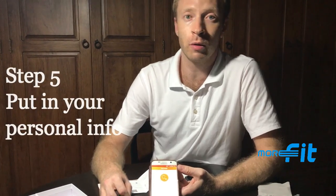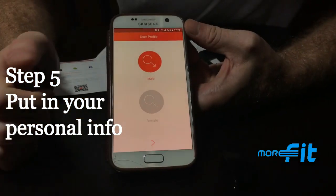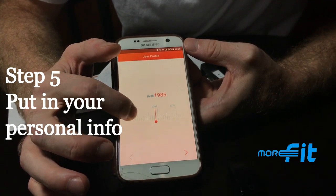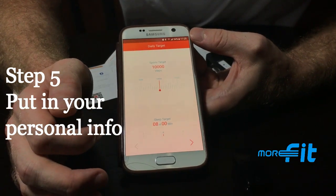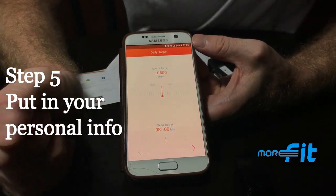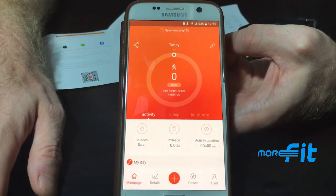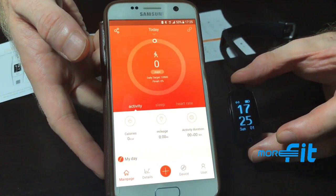Next, enter all of your personal information so the app can accurately record your health data. Choose your daily step target — for example, 10,500 — and your sleep time target. The app will then synchronize, and once synchronization reaches 100%, it's completely ready to use.